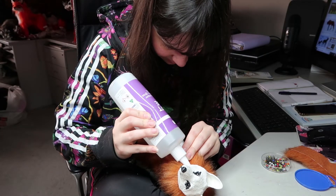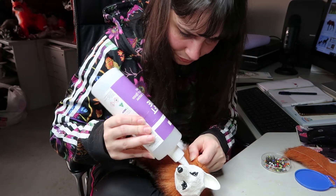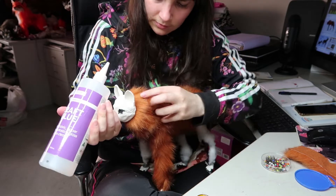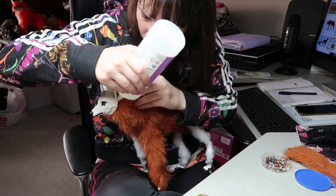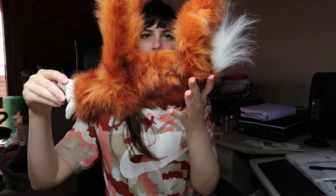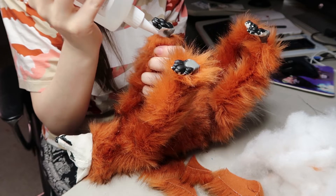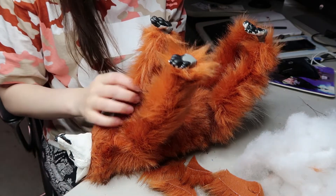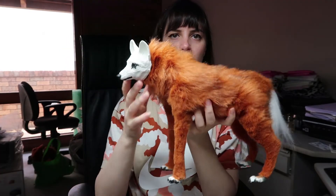Once I've sewn it up with the ladder stitch — most of it is sewn up — I wanted to adhere the neck piece onto the head. I'm using a tacky fabric glue, the same one I use for every other doll I make. It adheres fabric really well to resin and polymer clay. When using certain types of glue, just do a little test on your polymer clay first because sometimes it can eat away at the clay. Here's a look at what everything looks like all sewn up.